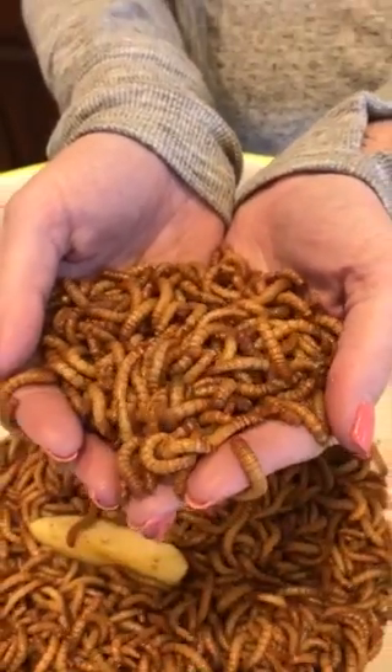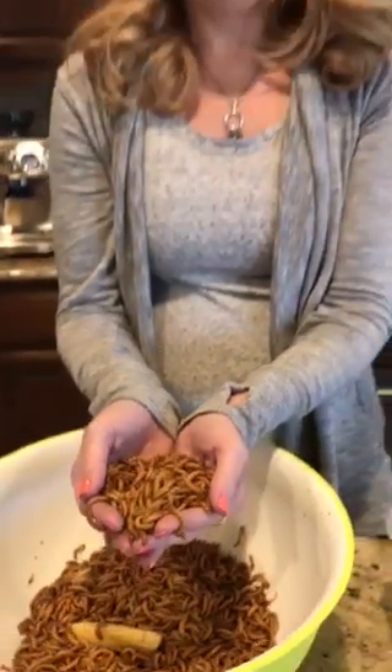Make sure to tune in to our live question and answer session — we'll have some of these out and maybe get some gliders out to feed them mealworms. Thanks for joining us. If you have any questions, email me at elizabeth@thepetglider.com, and you can buy mealworms at thepetglider.com under 'mealworms.' Thanks so much!